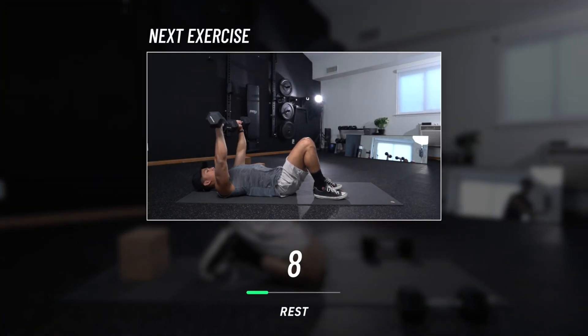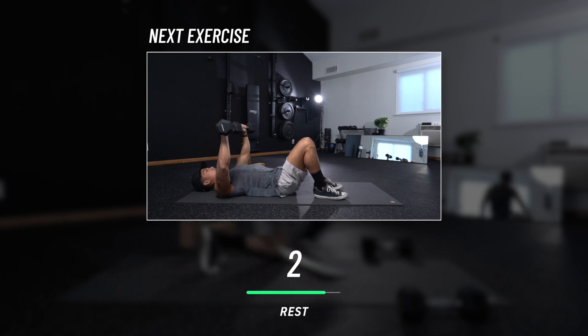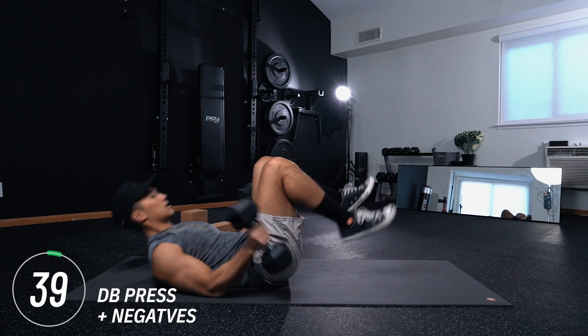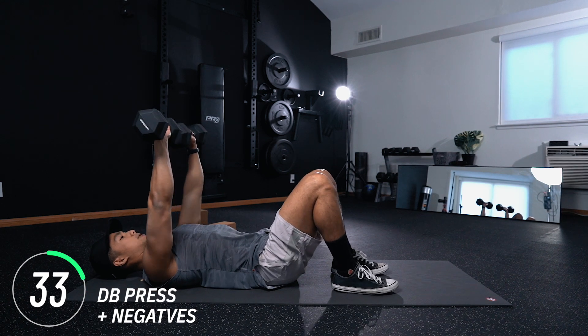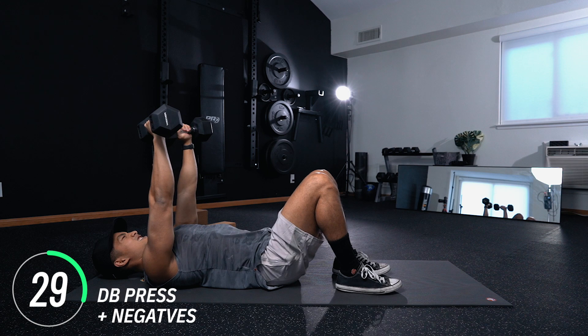Next exercise: dumbbell presses with negatives. For this exercise, what you're going to do is explode to the top, squeeze, and come down for counts of four. So try this rep with me — ready? Explode. Squeeze. Four, three, two, one. Explode. Squeeze. You get the idea.